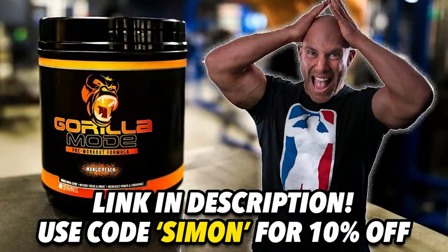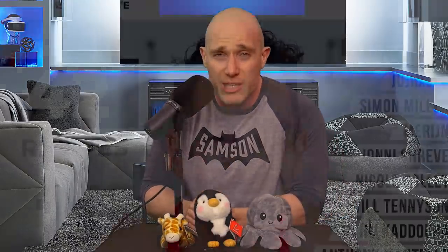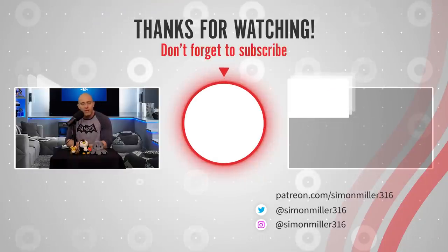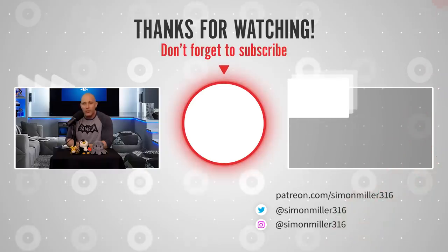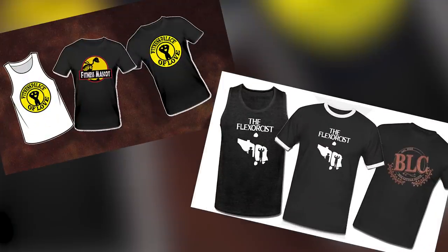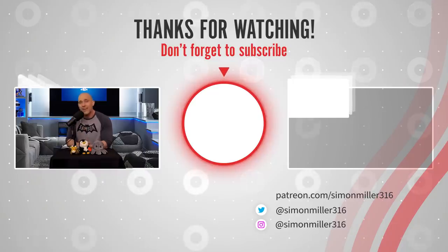Please do like the video, share it, and subscribe and hit the bell. There is another video on the screen — please give it a click and drop some comments. GrillerMind.com forward slash Simon — there's a sale on pre-workouts right now. Greg Nuckols' Proud 13 Cookbook — all the info is in the description below for 15% off. Follow me on Instagram and Twitter at SimonMiller316, Patreon.com forward slash Simon316, and Simon.BigCartel.com for merch. I'm on Cameo too. Be smart in the gym, be safe, and I'll see you soon.